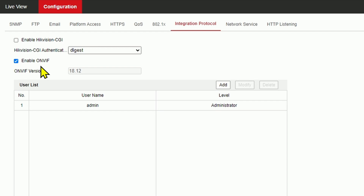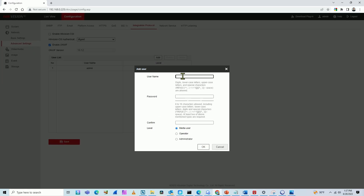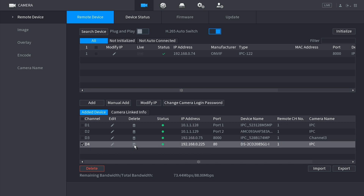After enabling ONVIF, you also need to create a username and password for ONVIF access. Click Add, type a username - for example 'admin' - and create a password to connect via ONVIF. To be clear: there is the regular camera user and a separate ONVIF user. You can use any username here. This ONVIF username and password are important because you will use them later in the NVR. Back in the NVR, I delete the Hikvision camera to demonstrate re-adding it.